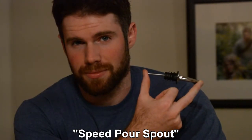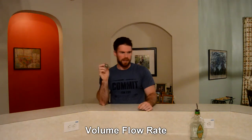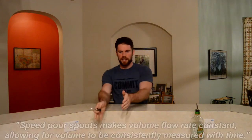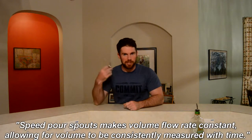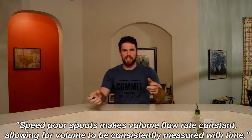Speed pour spouts — what are they? Well, they're these things. If you've ever been out to a bar, you've probably noticed that the bottles have them. What they do is make the volume flow rate, or VFR, constant, so you can equate the volume coming out of the bottle with time. You can count it out in your head instead of pouring into a measuring container.